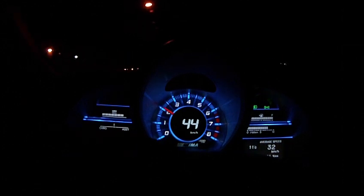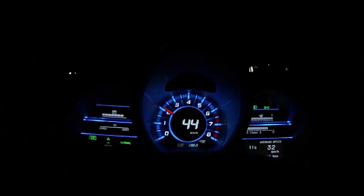Beside that, where it says normal, is showing you the selected drive setting. There's normal, econ, and sport, depending on how green or sporty you're feeling at any given moment.